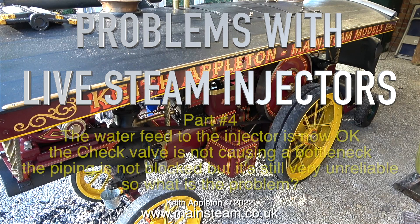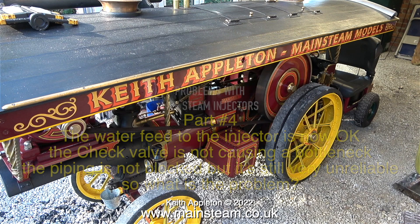Problems with live steam injectors, part 4. The water feed to the injector is now okay, the check valve is not causing a bottleneck, the piping is not blocked, but it's still very unreliable. So what is the problem?